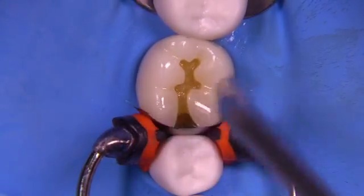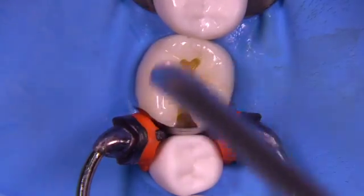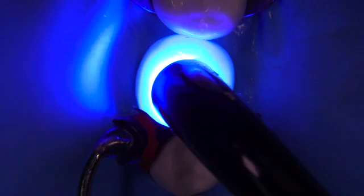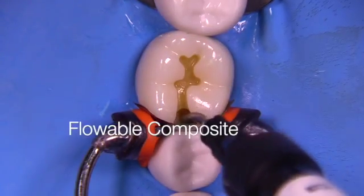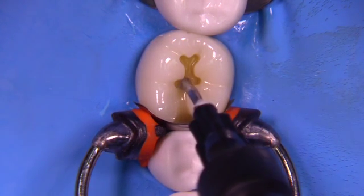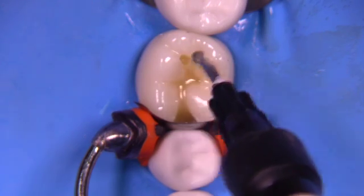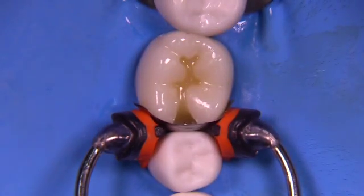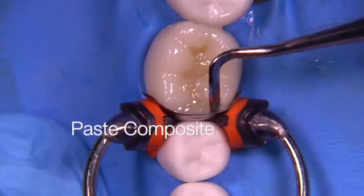We're now using a little bit of universal adhesive to get the surfaces wetted, and then we're going to light cure for the appropriate amount of time for the material. I'm going to use an injection molded technique — thank you Dr. David Clark — and I'm going to use this technique to facilitate the adaptation of the paste composite which will be inserted after the flowable.